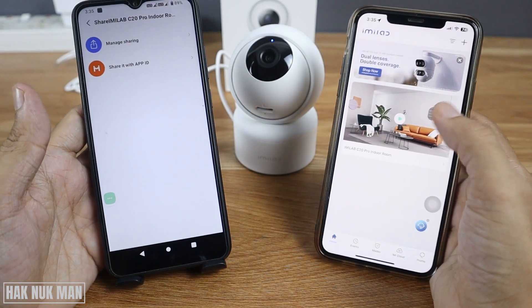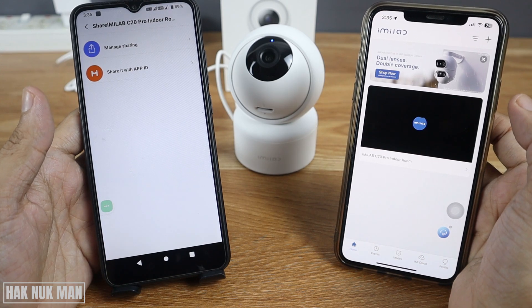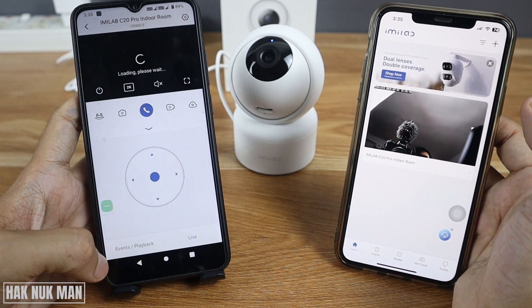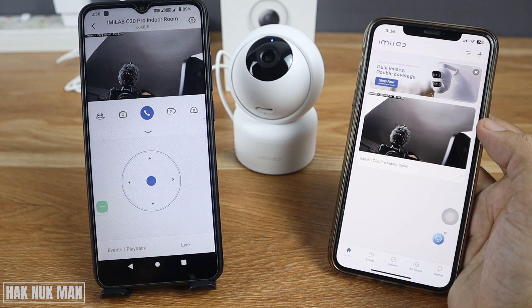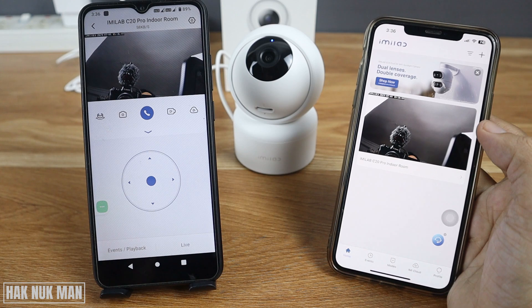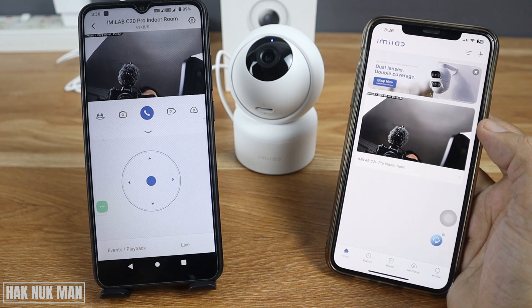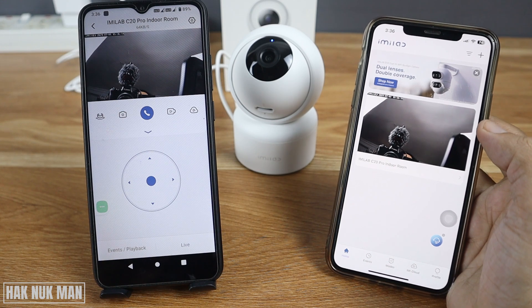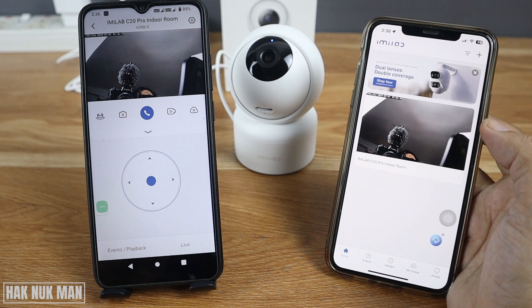Now you can see that the second device is able to view the camera. That's it for today's video on how to share your iMiLab home security camera to a second device. Thanks for watching and I hope to see you again in the next video — bye bye and have a nice day!